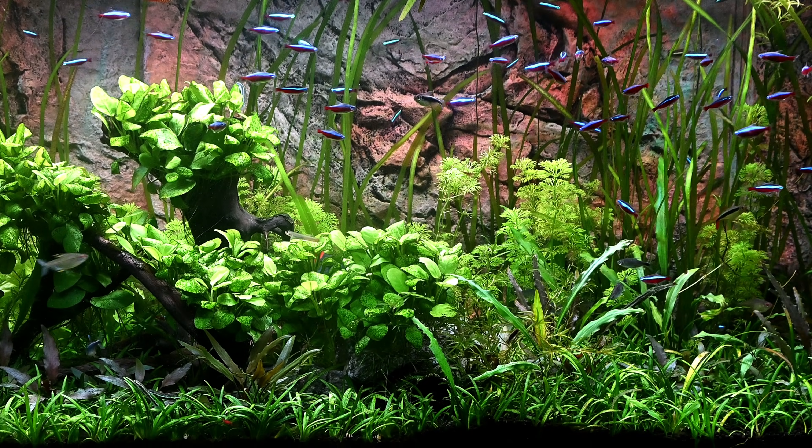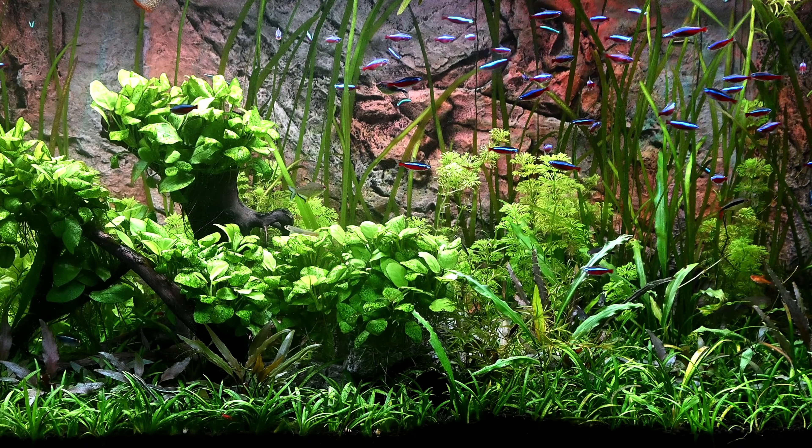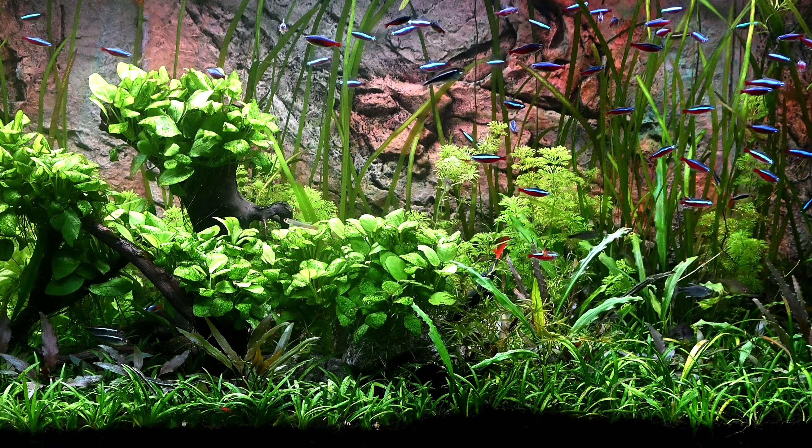Hi guys, welcome back to the fish room. In today's video we are going to give you an update on our Santa Maria Blue Star Endler cross second generation.